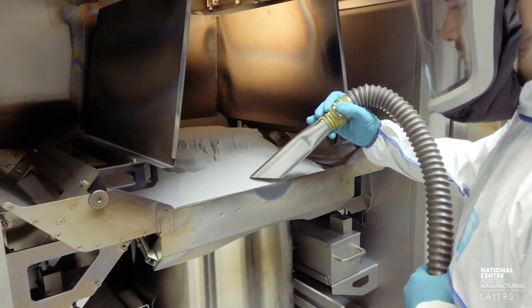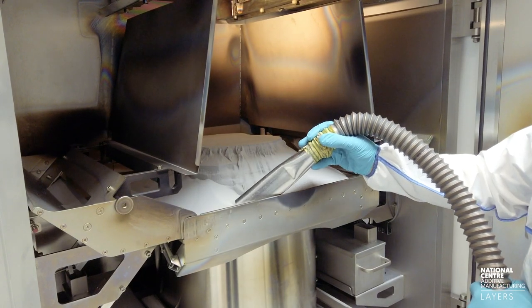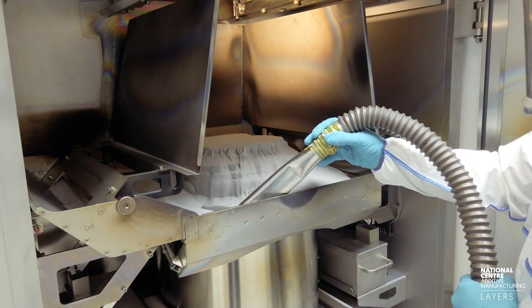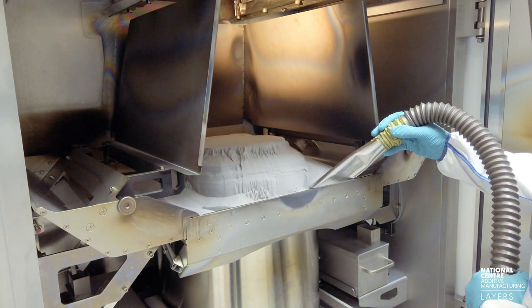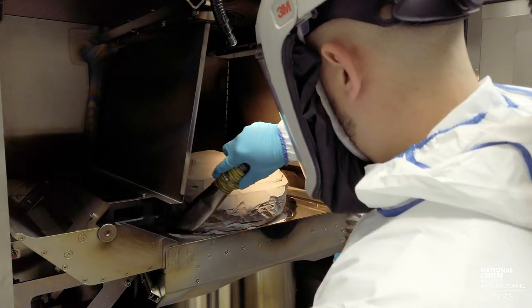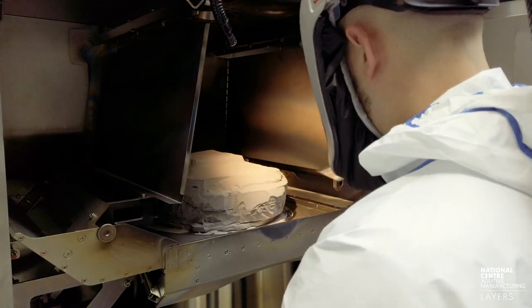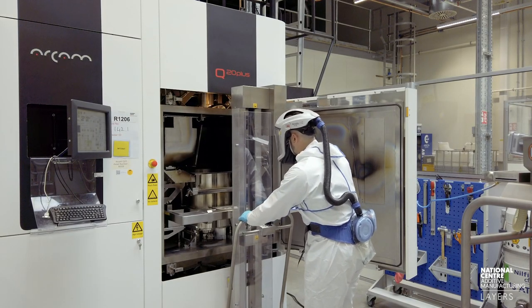There are two melted parts in here. The build took roughly 30 hours. As you can see, Steph's now just sucking away that powder. What we're going to do with that powder is vacuum it all up into the same hopper, and then it'll be sieved for the good powder, which is between 45 and 105 microns in particle size diameter.